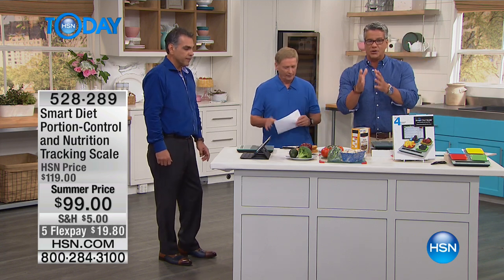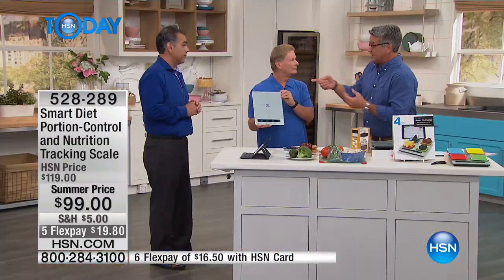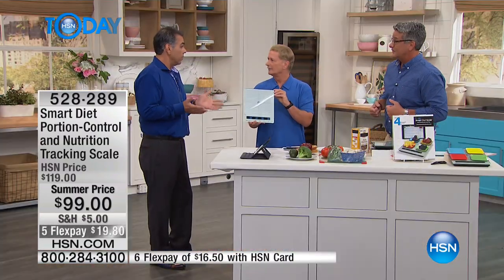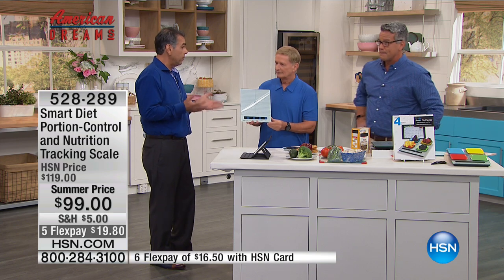That is the key to losing weight. I don't care what kind of diet you're on — if you are not measuring the amount of food, you're going to go off that diet because you're going to cheat. You can't cheat with this. Tracking what you eat and learning portion control is paramount.